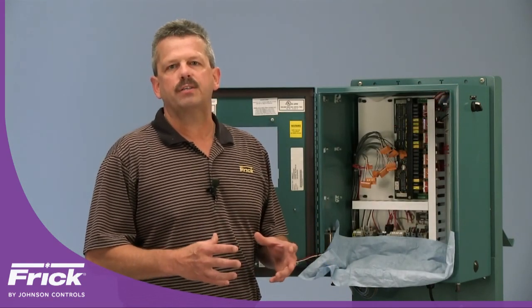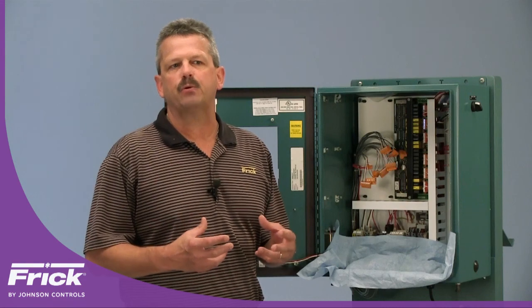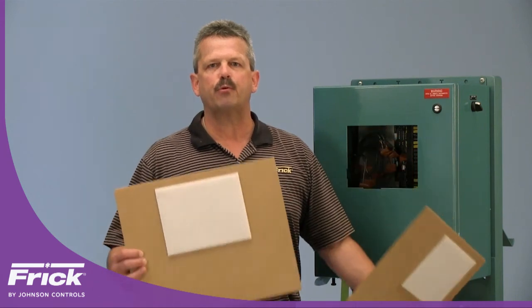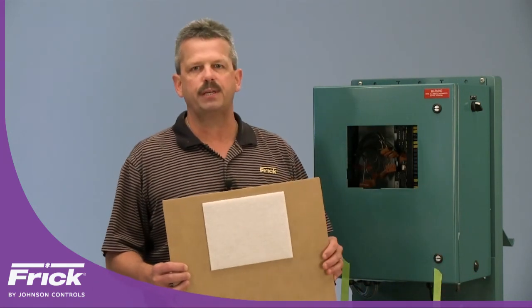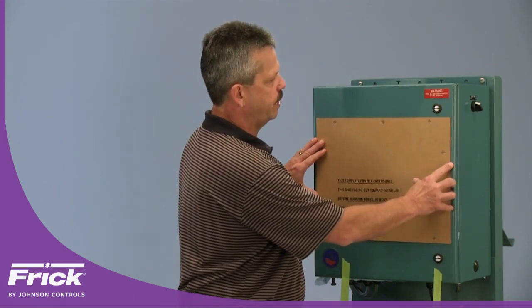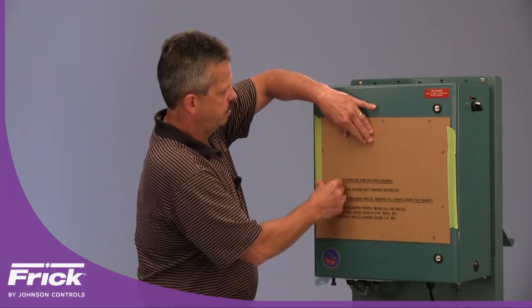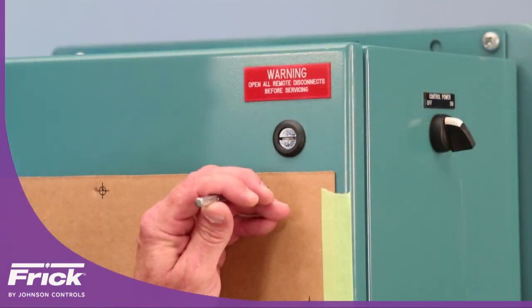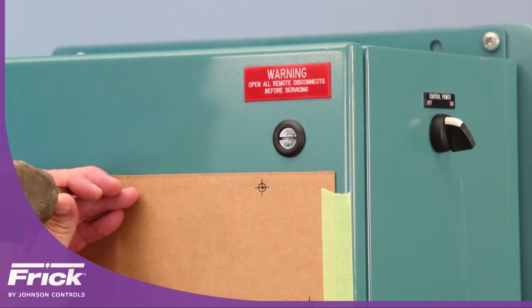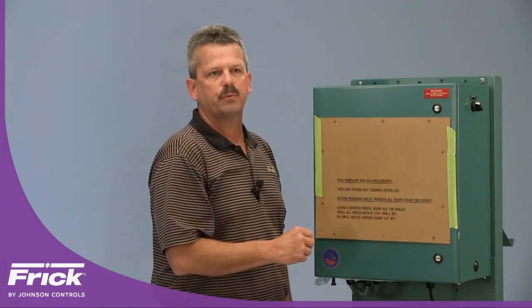Before installing the template, place a shop towel in the lower portion of the enclosure to catch any drill filings for quick and easy cleanup. The kit comes with two templates — one for the Quantum 4A and one for the Quantum LX, which is the controller we're doing today. Place the foam pad inside the pre-existing display hole, center it, then tape down each side. Once secured, use a center punch at each crosshair point to mark your holes, and continue that process for all remaining holes to be drilled.